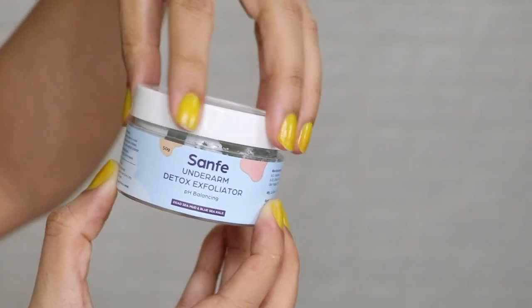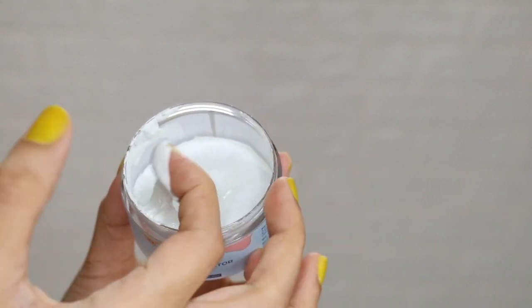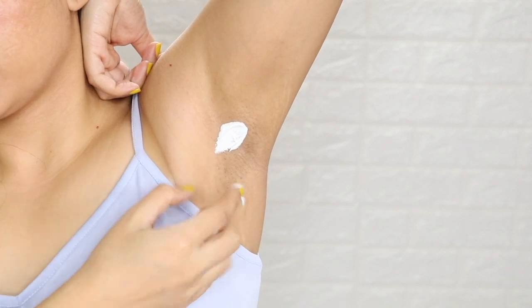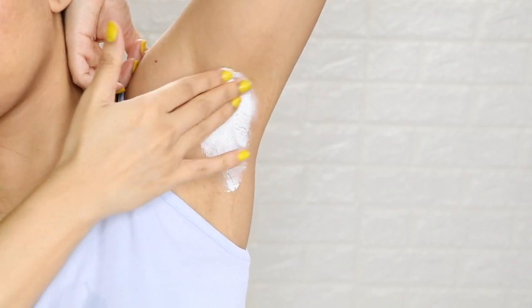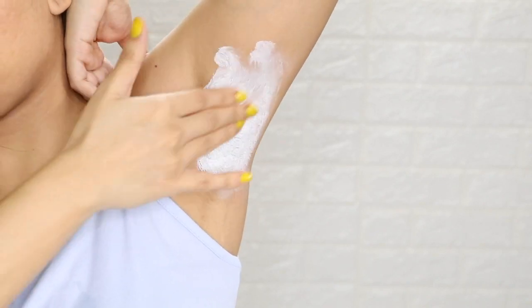After that, we will use the Senfei Underarms Detox Exfoliator. You can see that the consistency is very light. You will have to take it on your fingers and put it on your underarms. Then you exfoliate for around 2-3 minutes. Leave it for a little while, then wash it off.